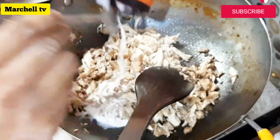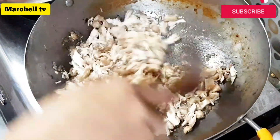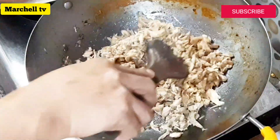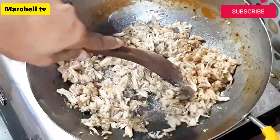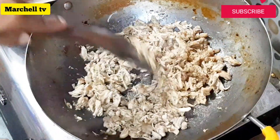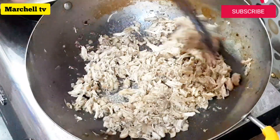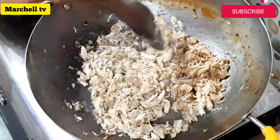Ilagay sa ating kawali. Ang ating susunod na gagawin ngayon mga sangkay ay ang ating asado sauce. Okay na po yan kapag ganyan na yung ating palaman.